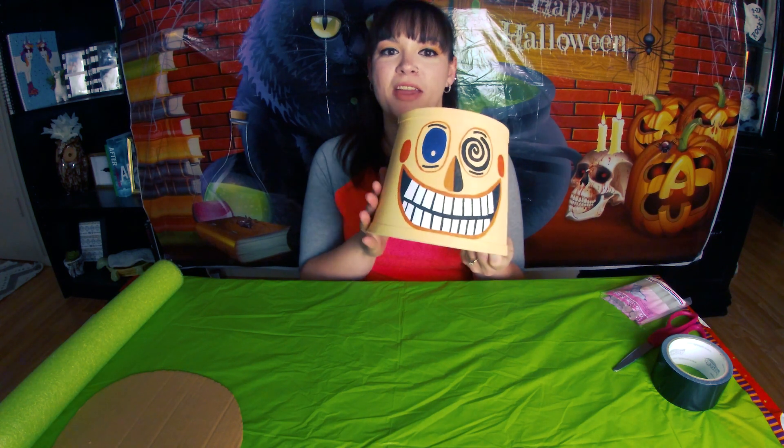Hi, I'm Ashley. Welcome to my channel and in today's video I'm going to show you how to make the Mayor from Nightmare Before Christmas.